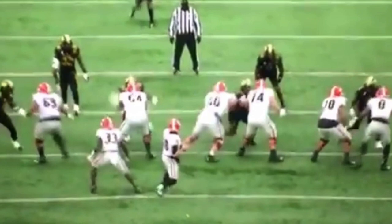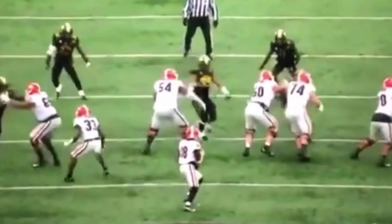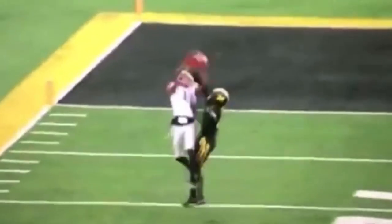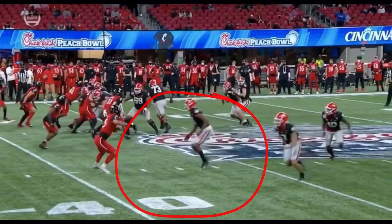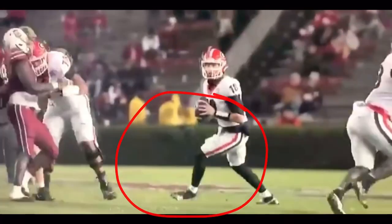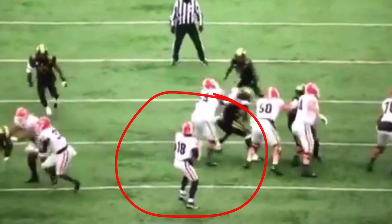Let's get started with this breakdown — link in the description if you want to get access to that video. First things first, we're going to be looking at this kind of throw. Let's watch it full speed. We're going to be talking about his hip drive and how he's doing a really great job on this type of throw, transferring weight and giving his guy a chance. We're going to be comparing this throw with the next throw where he misses behind the receiver, and talking about what the differences are between them.